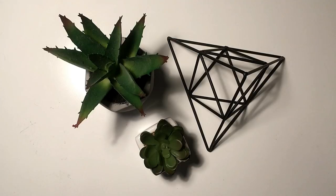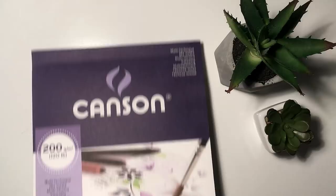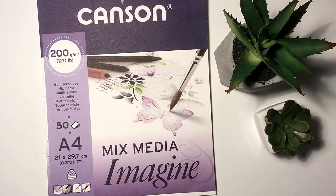Hi guys, it's Anne. Welcome back to my channel. Today I am gonna do something a little bit different. I'm not gonna do bullet journaling. I am gonna walk you through step by step how I created the flamingo for my February cover page.